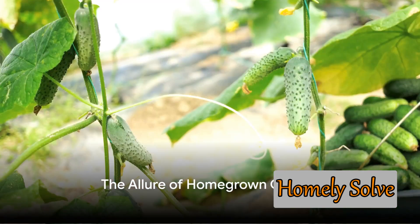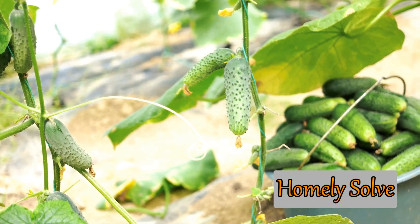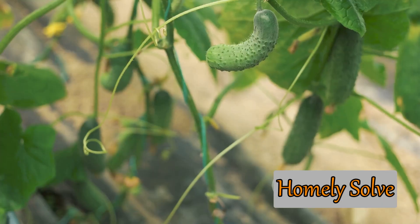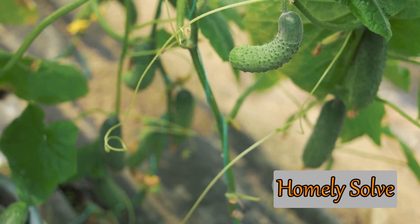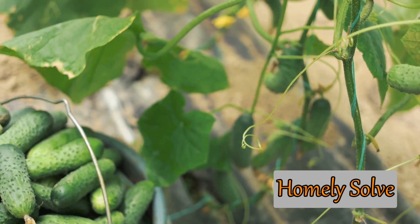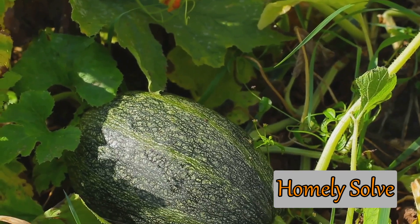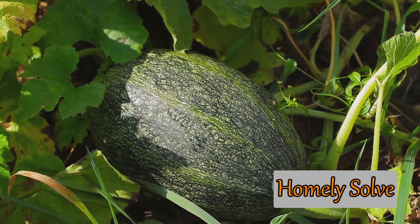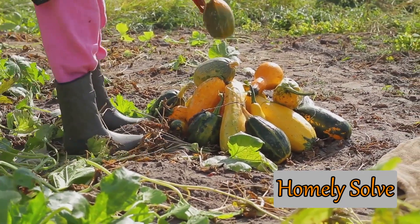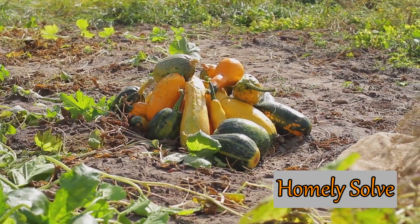Have you ever thought about growing gourds at home? Imagine the satisfaction of nurturing your own plants from seed to maturity and the joy of harvesting your very own gourds. Gourds are a gardener's delight, offering a myriad of uses that extend far beyond their decorative appeal. These versatile fruits — yes, fruits, not vegetables — can be transformed into birdhouses, lanterns, or even decorative bowls. Not to mention, many varieties are packed with nutritional value, making them a healthy addition to your meals.